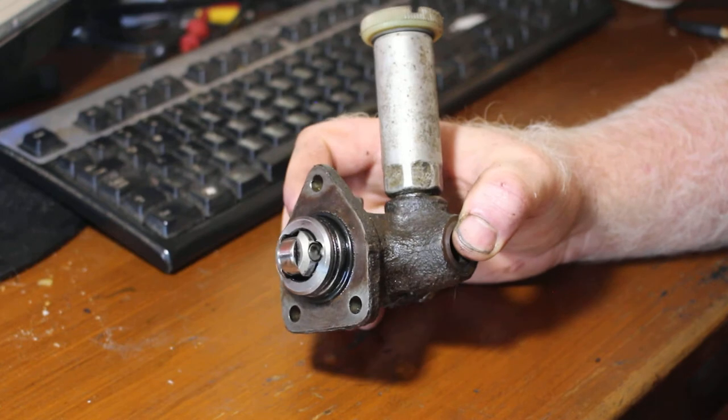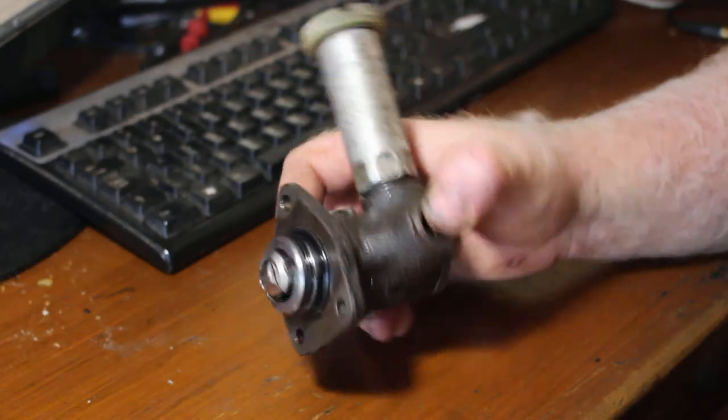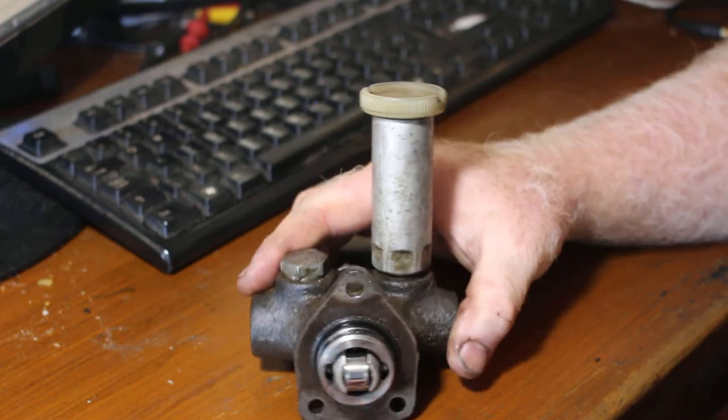Not an easy part to find, so if you can find a spare, grab one. And if you pull it off and the piston is just flopping about, that's a clear sign of lift pump failure.